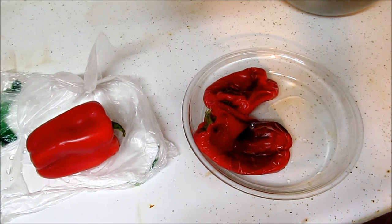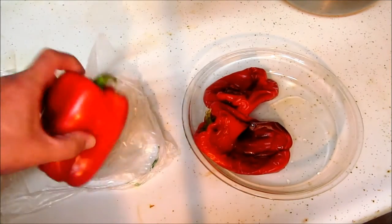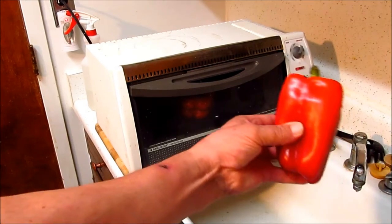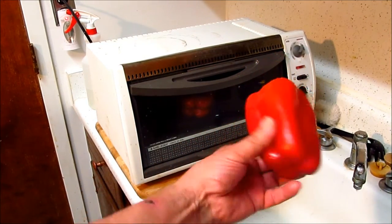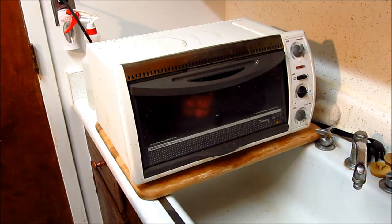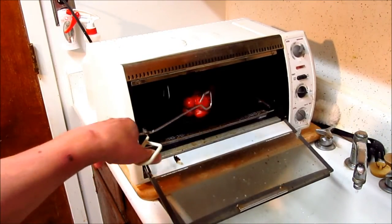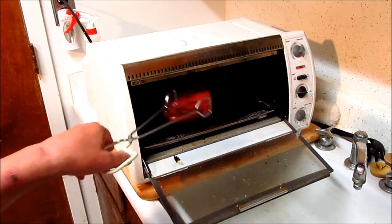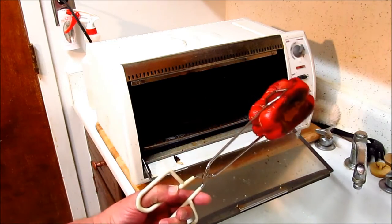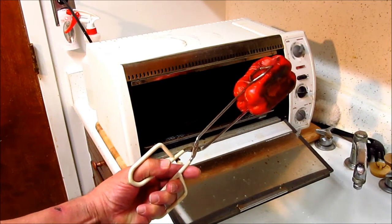Let's look at our roasting process. We're roasting a raw red pepper using our Black & Decker toaster oven. We're going dry here — that's dry roasted.